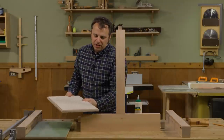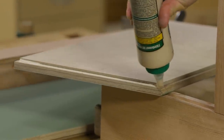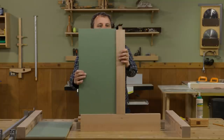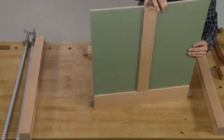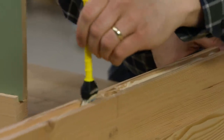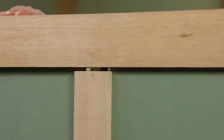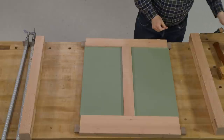Now I can slide the panels into place, putting just a thin bead of glue right at the shoulder of the rabbet on the back side. Then we can bring in the legs.